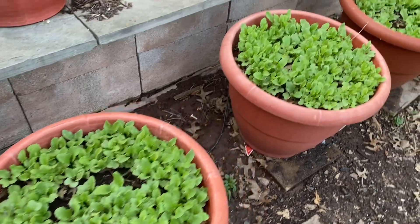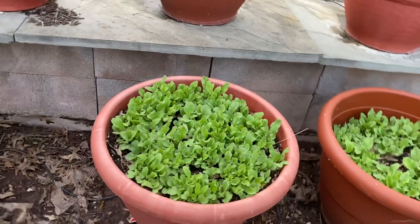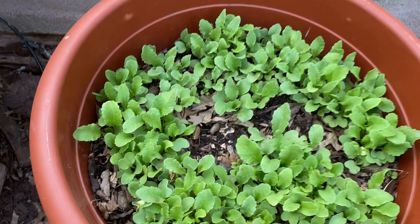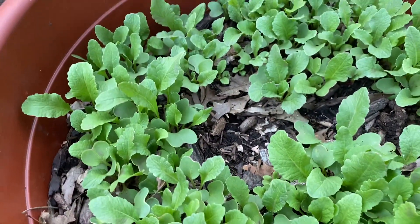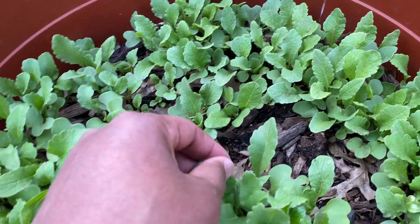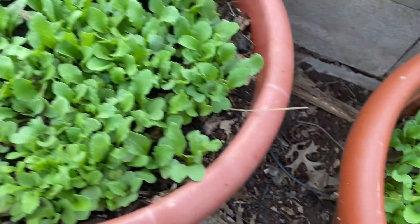They're absolutely beautiful. Not only can you grow them in a Torpedo Pot and they do so well, but let's go pick one so you can understand why I love my radish. I love radish because they're a 30-day crop, so I'm guaranteed to get something within 30 days. You gotta love it — it's absolutely beautiful.